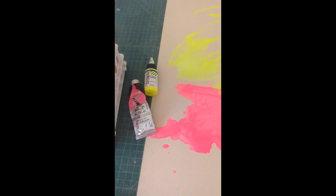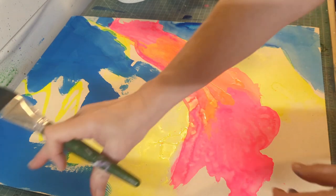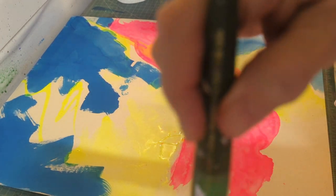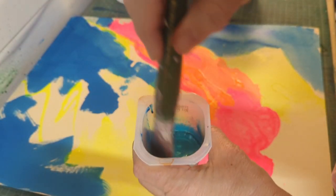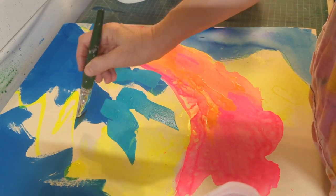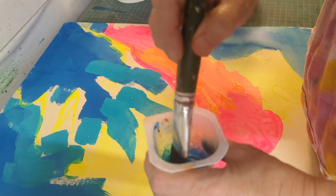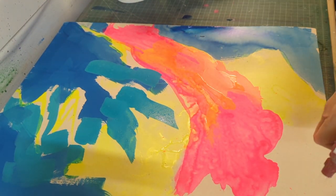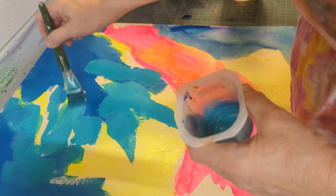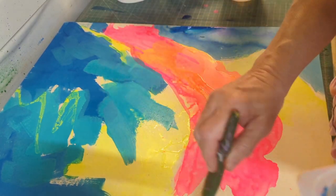Let's talk about these supplies. I've got the Golden High Flow Acrylics and my UART paper, because I'll be painting with pastel in the end. I have mixed up a little bit of the paints and you can see I've already done some. These High Flow Acrylics are very, very thin and they're easily mixable to get the colors that you want. They're perfect for pastelists because they don't take up too much tooth on the sanded paper. Taking up tooth on the sanded paper is the bane of wet underpainting techniques, which give us that nice layered map so helpful once we start painting. And I'm a big fan of wet underpaintings.